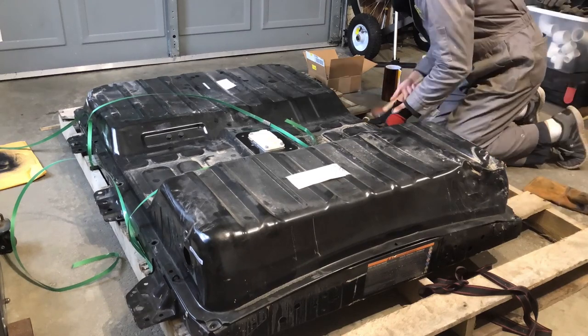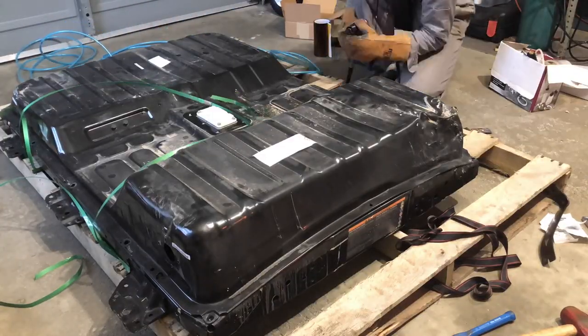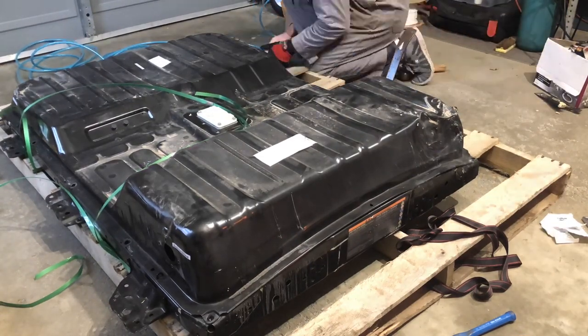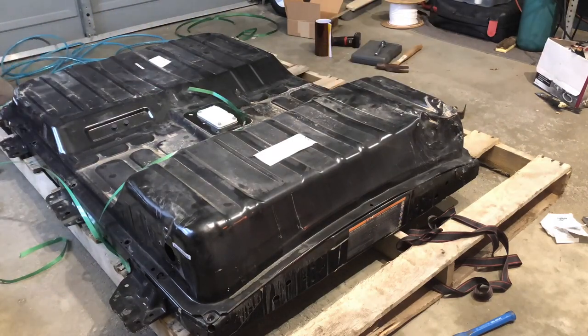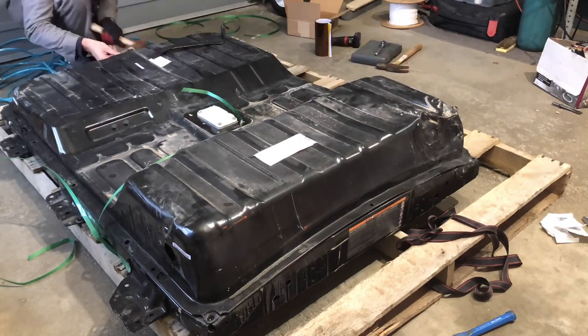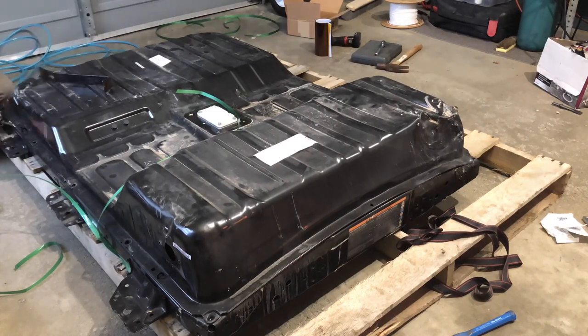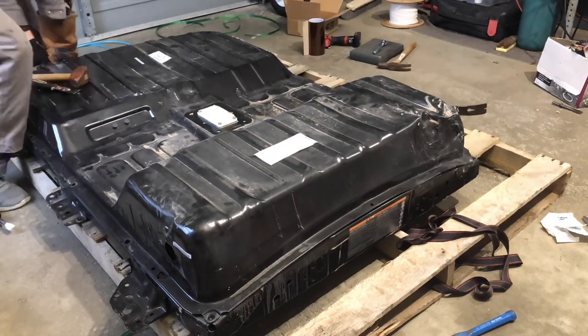I was lucky enough to score one of these from a salvage yard for a pretty decent price. They said it was out of a Nissan test vehicle from the battery plant down in Murfreesboro, Tennessee. It was a little bit sketchy because they didn't have pictures of this individual battery pack, and if you look on the left of the pack there's actually a hole where the vent would be that was open to the inside of the battery, and there's some damage on the right side of the pack which they didn't tell me about.